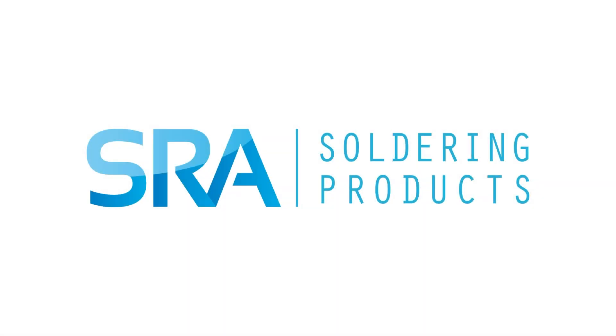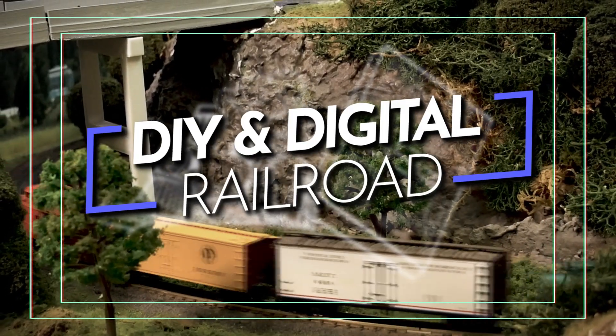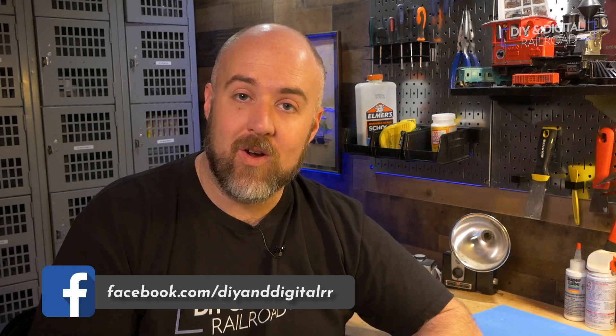This video is brought to you by SRA soldering products. Hey everybody, it's Jimmy from the DIY and Digital, and today we are installing the Arduino-based DCC current sensing grade crossing. Today we are going to be doing more of the implementation of all of my Arduino projects, and we are going to be installing a current sensing grade crossing that is Arduino-based on MRR1.